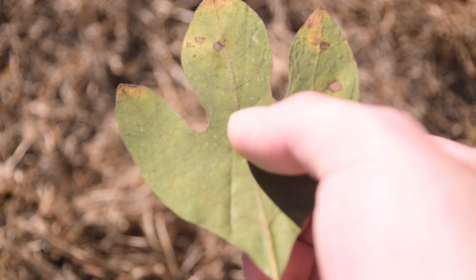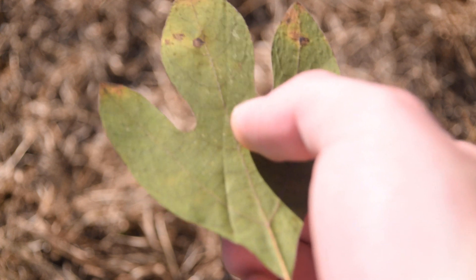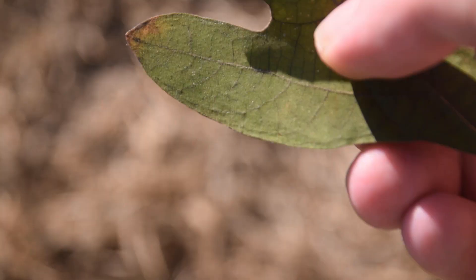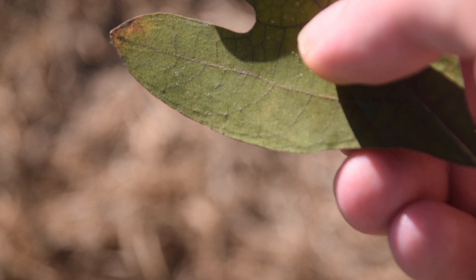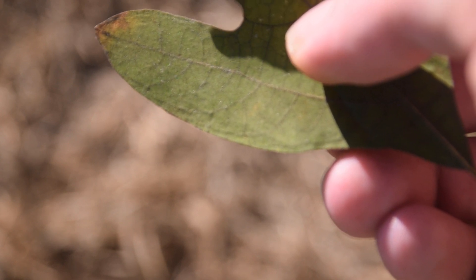The leaves are almost rather featureless besides the stereotypical lobes. However, if the leaves are fresh, you can rub them between your fingers and then smell that distinct sassafras flavor. As we can see on the margins of this leaf, it is completely smooth, with no other features besides the lobes, and this is the same for the other two types of sassafras leaves.